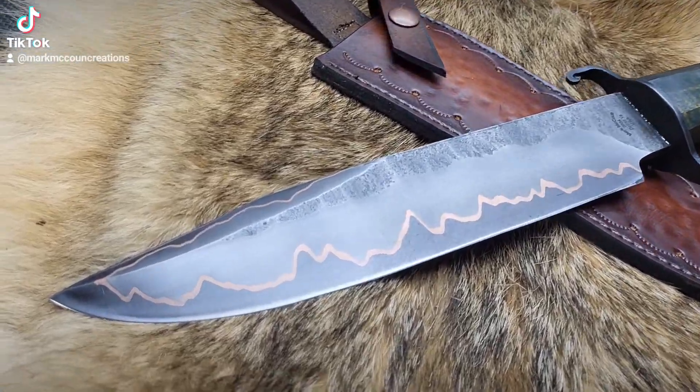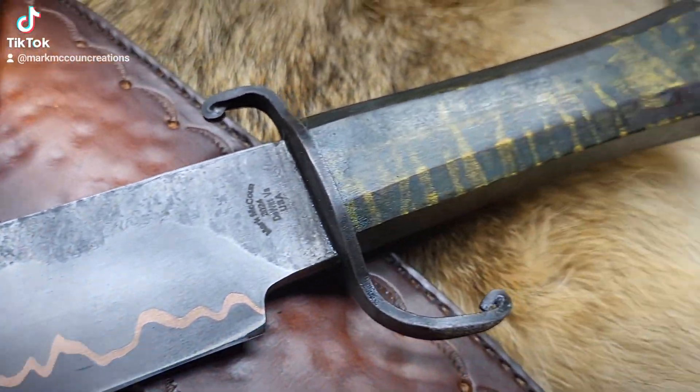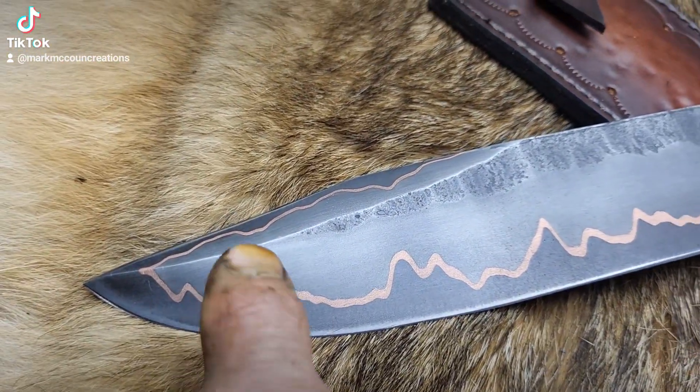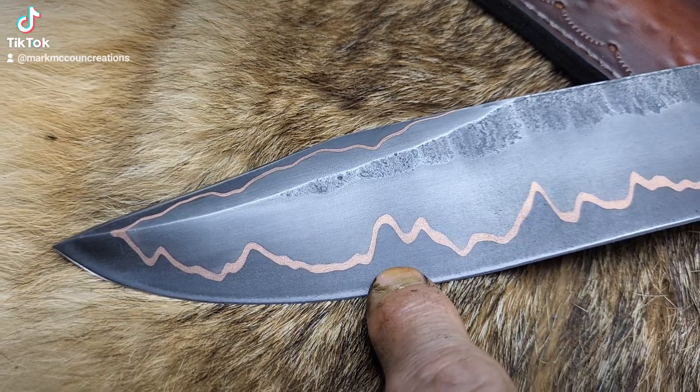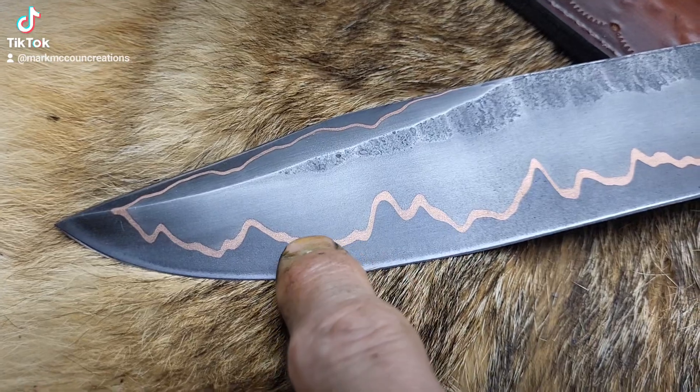Hi guys, I'm Mark McCown. I want you to check out my latest forged Kumai Bowie. Kumai is copper lined. It's a 1095 core, which is the blackened layer. That's where the edge is.